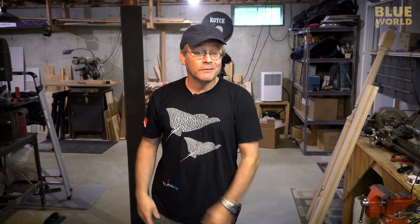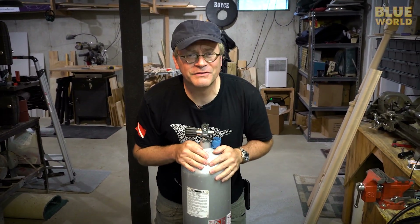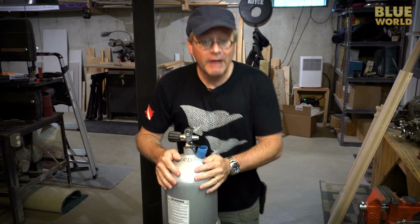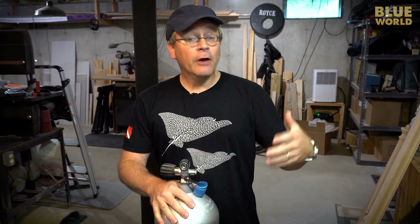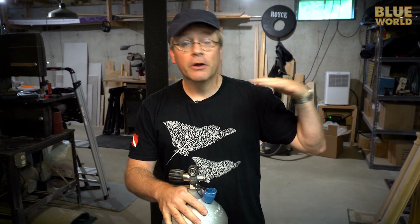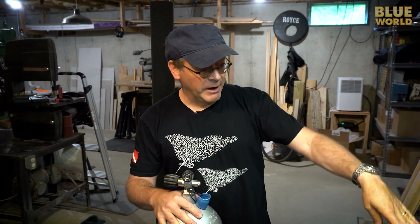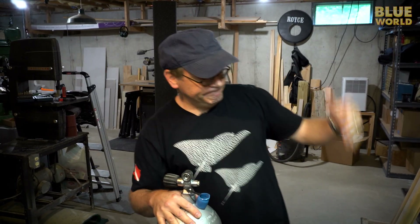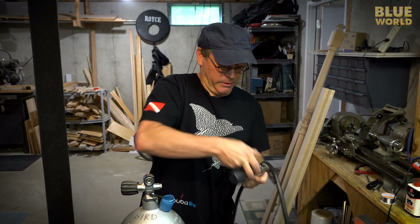So what does this have to do with scuba regulators? A scuba regulator is a device that takes 3,000 psi down to whatever pressure you're at when you're in the water — one atmosphere at the surface, two atmospheres at 33 feet. The regulator feeds air to you at the same pressure as everything around you.